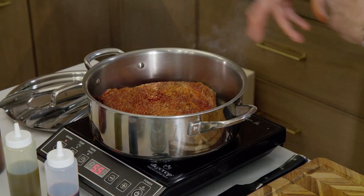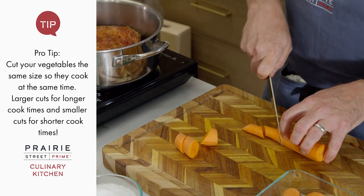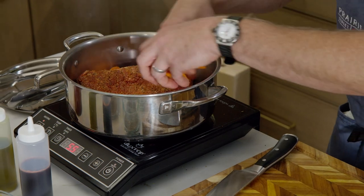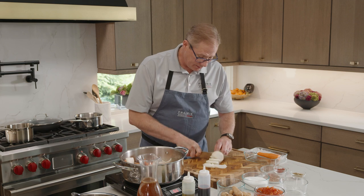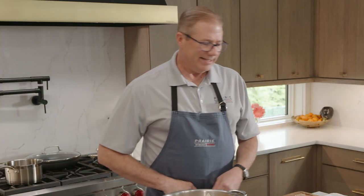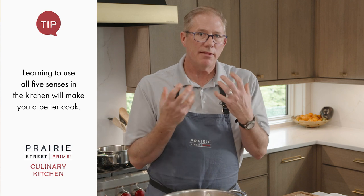Now that the brisket is in the skillet and starting to caramelize, we're going to add our carrots. I like to keep them rather large because this is going to cook for about two or three hours - just cut on a diagonal and scattered around. Then we have an onion - I like to slice it because I want the onions to almost melt into the sauce. When I'm cooking, it's not always just about time or temp. It's about feel, smell, and sound.